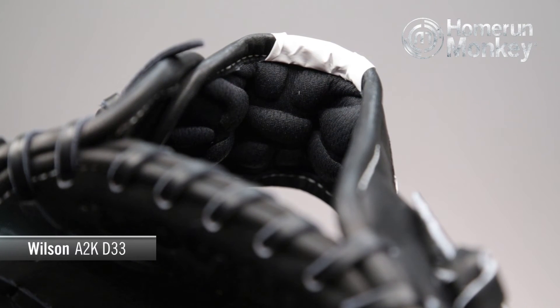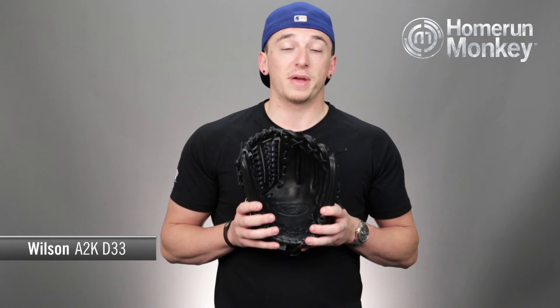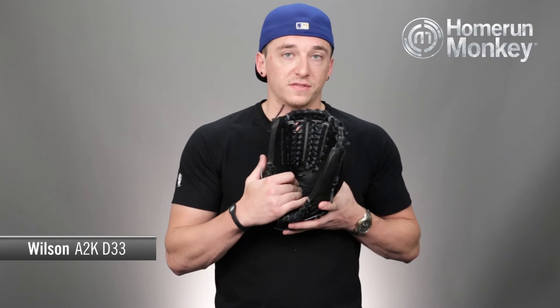The Drylex moisture wicking technology will keep your wrist nice and dry. The glove also has double palm construction, which is great because it adds extra protection for those quick line drives right back to you, and also gives some pocket stability so that way the glove stays upright exactly how you want it.